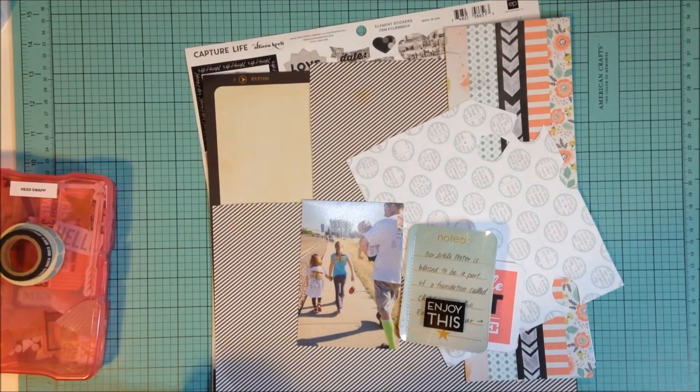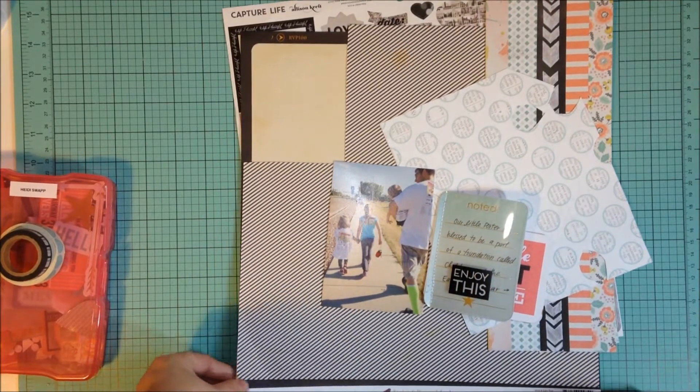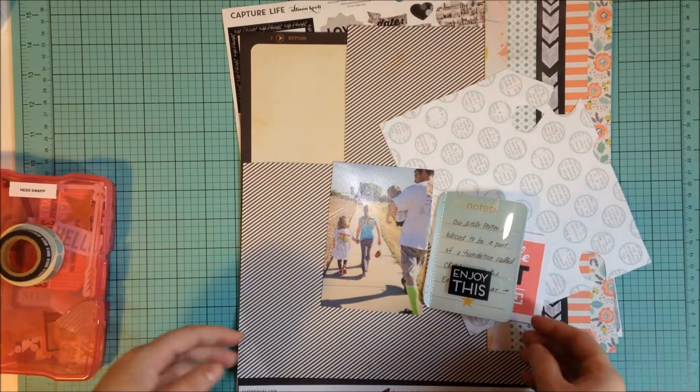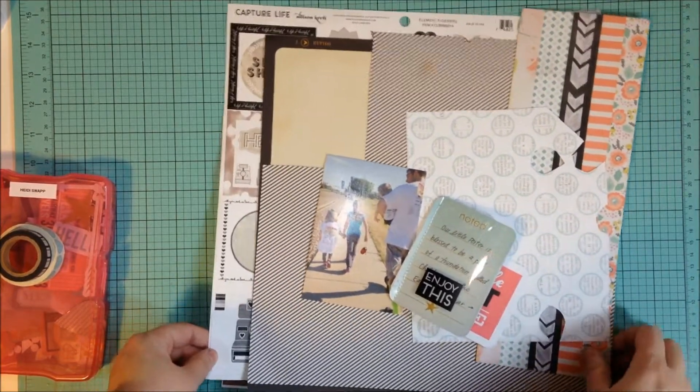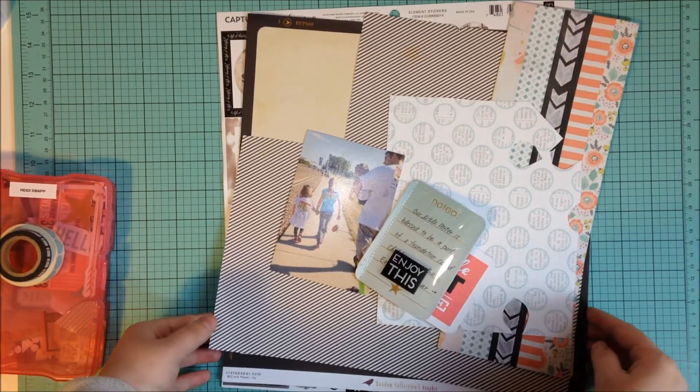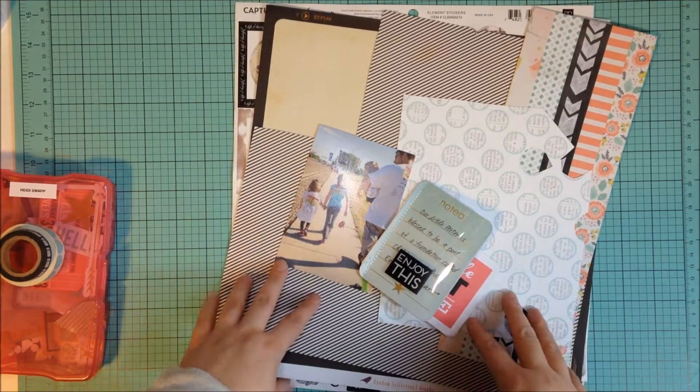Hey guys, it's Jen and I'm back with another process video. Before I get started, I just wanted to show you a few things that I'm going to be doing differently. I'm not using a kit today — I'm just pulling from my scraps because I really wanted to use some of the Heidi Swapp.